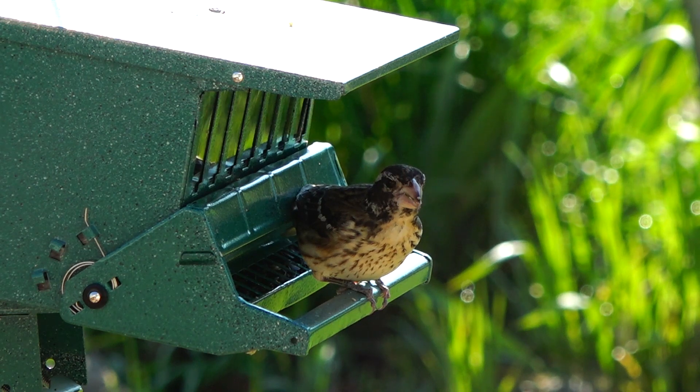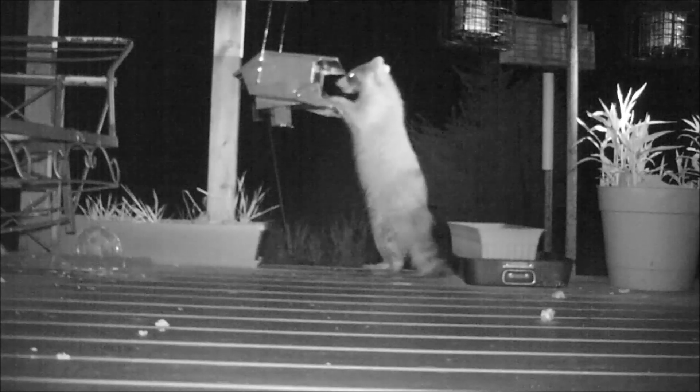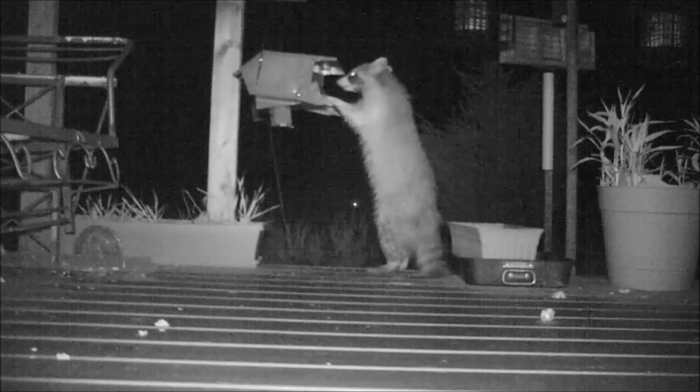Here is a female rose-breasted grosbeak feeding at it — she is not heavy enough to close it down. I wanted you to see this. I did set up a night camera, and here I've taken the feeder down off the tree branch and placed it just a couple of feet off the ground on my back porch.